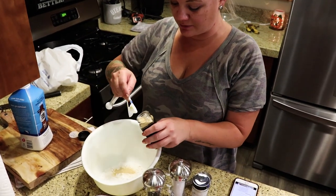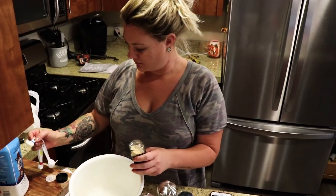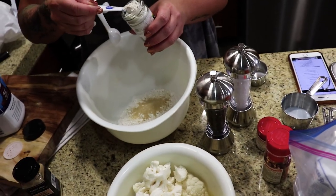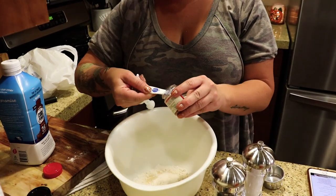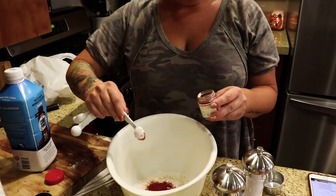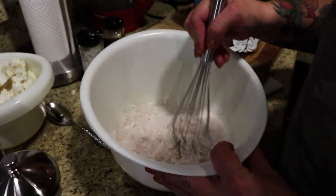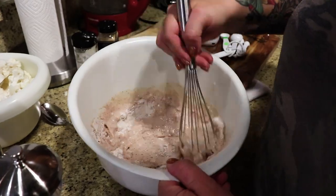I'm putting in two teaspoons of garlic powder. We've got flour, garlic powder, and then one teaspoon of onion powder, and smoked paprika — which we haven't had much use for, so it's good that we're using it. Then half a cup of milk and half a cup of water. Now we're going to mix it around until there are no lumps.